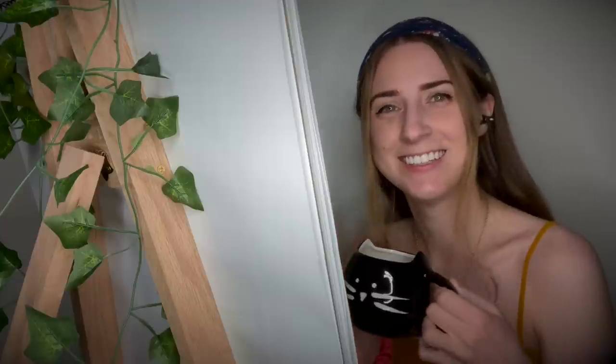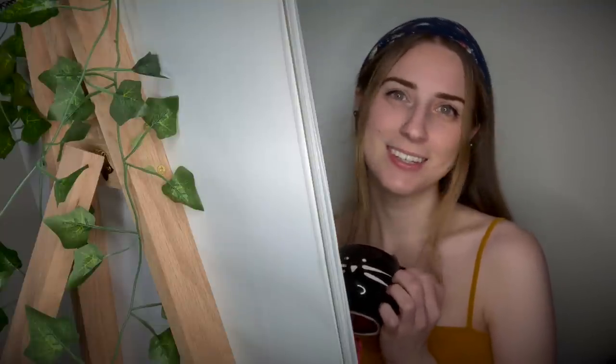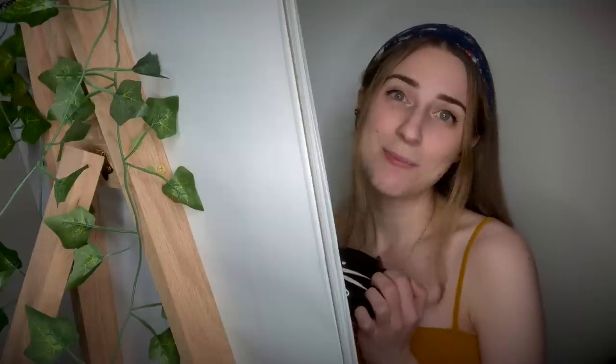Oh, hey, sorry. Just drinking some coffee. Yes, I know it's late. I was hoping I would stay up for a little while and work on some projects, you know. Do you need something? Oh, you want a painting? Okay, sure.